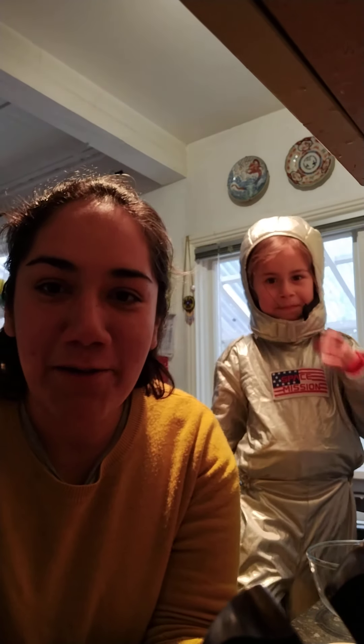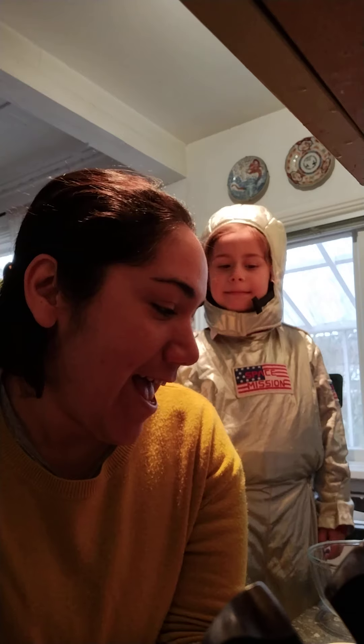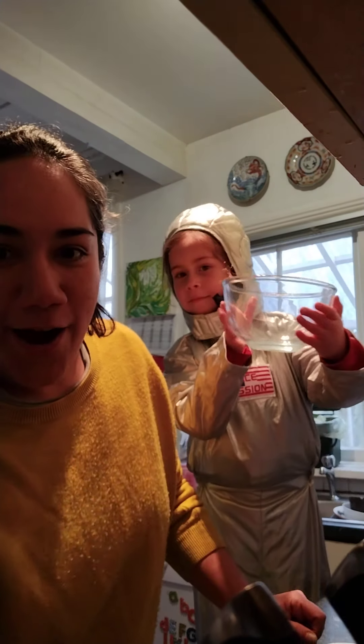Hello my friends. Today, me and my helper want to show you how we make our banana pancakes. They're very simple to make. You just need a couple of ingredients and they're really yummy if you feel peckish now that you're home. So why don't you give it a go.